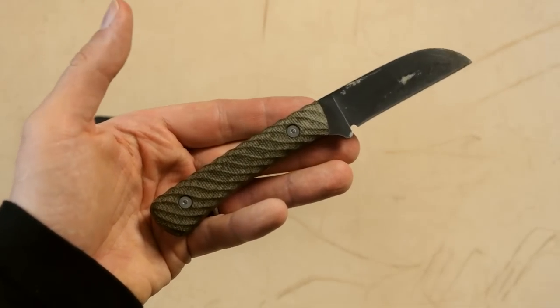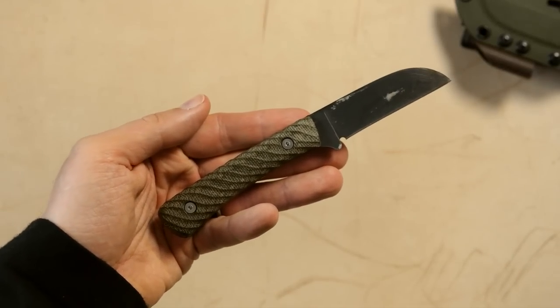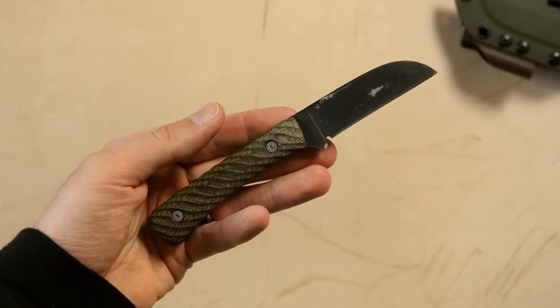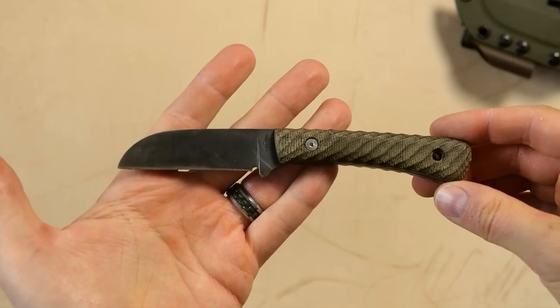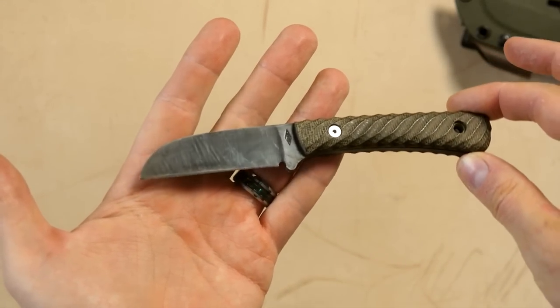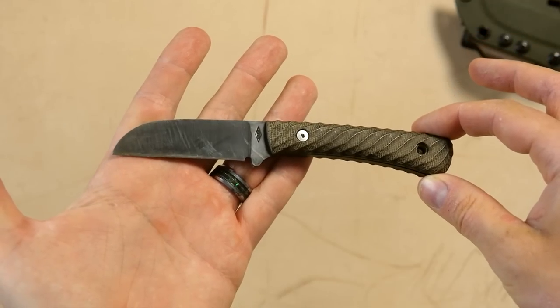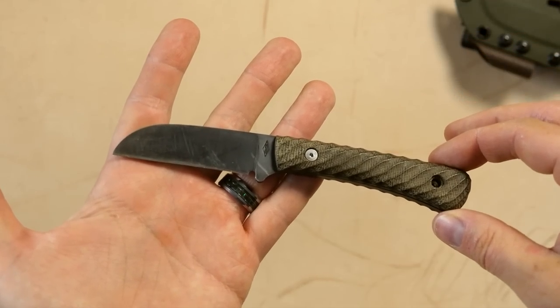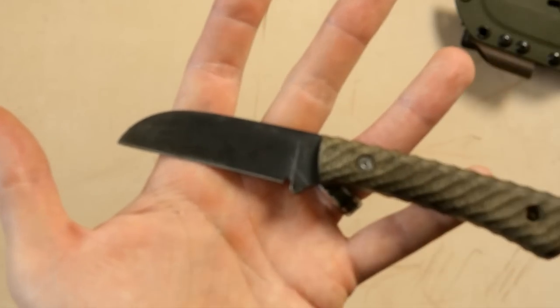First, the specs — measurements, length, weight, and all of that will be posted in the video description as always. The blade is made of O1 tool steel, which is an excellent steel — very tough and resilient, good edge retention. Really a good choice for any kind of knife. It has a full flat grind, as you can see.